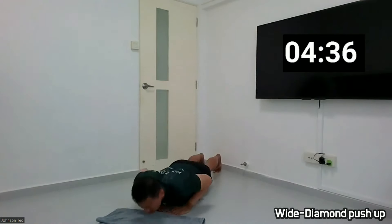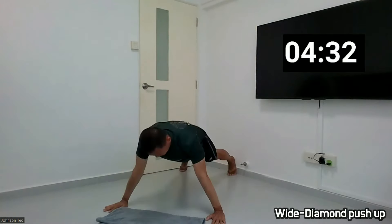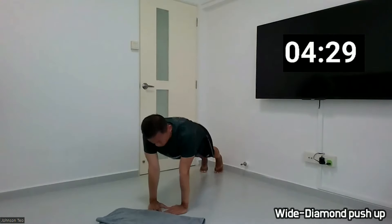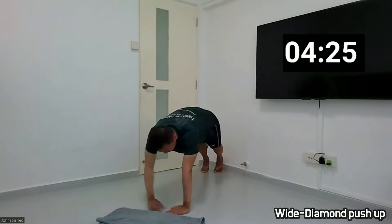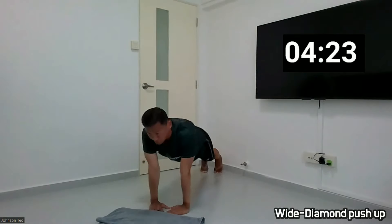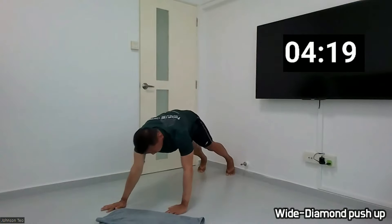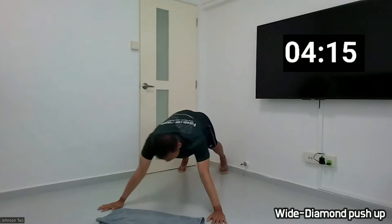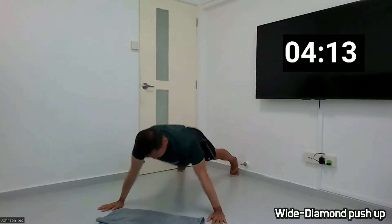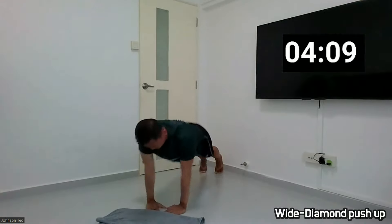1, 2, 3, 4, 5, 6, 7, 8, 9, 10. 1, 2, 3, 4, 5, 6, 7, 8, 9, 10. And 20.